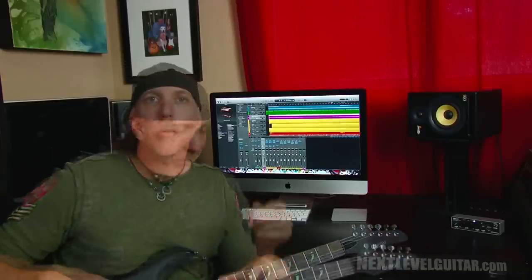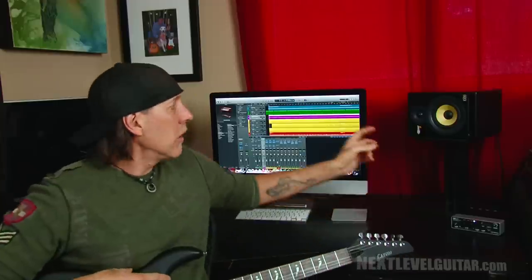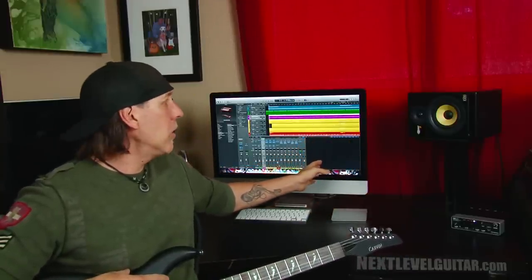Keep the feedback and insights coming — I will read them. Remember the five basic components you need to start home-based computer recording: one, a computer; two, a software program for recording; three, good quality monitors; four, an audio interface; and five, cables to hook the whole thing up.